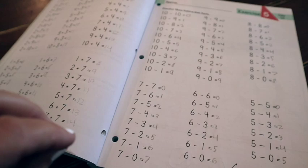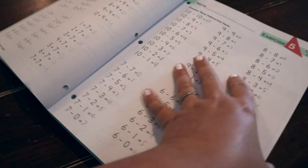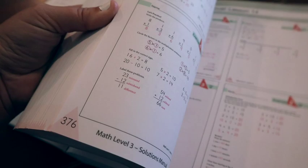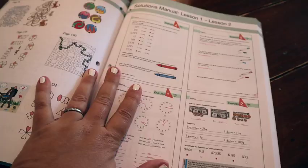If you feel this is maybe a little too basic for your third grader, bump up to level four. I'll flip to the back and show you there is also a solutions manual in the back, which I really enjoy to double-check — I'm human and sometimes make mistakes. Each lesson has its own solutions manual. So if you ever feel like you're not smart enough to teach your child mathematics, don't worry — they give you the answers.